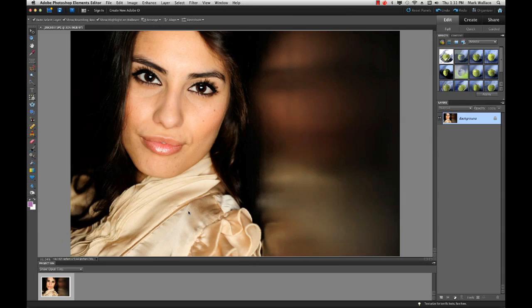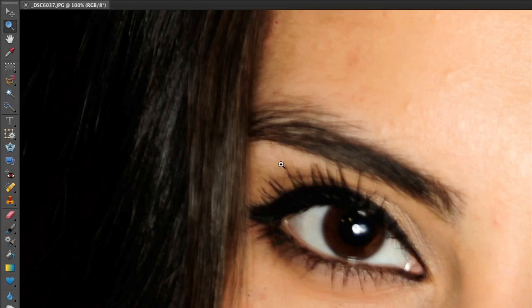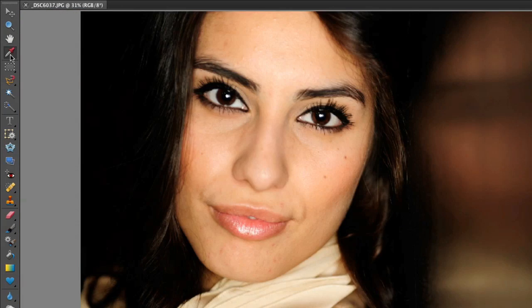This is the heart and soul of Elements. It looks a lot like Photoshop and gives us all kinds of familiar tools: selection tools, tools to move images around, a zoom tool, a dropper to choose colors, crop tools, text tools, custom shape tools, red eye reduction tools, and clone tools. There's all kinds of things here to do many, many things to your photos.